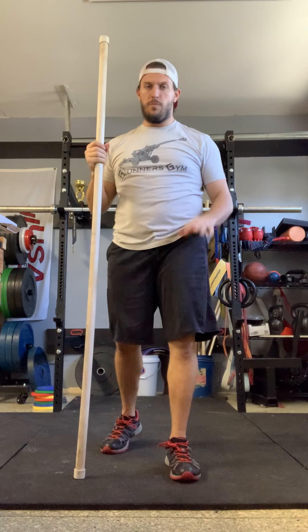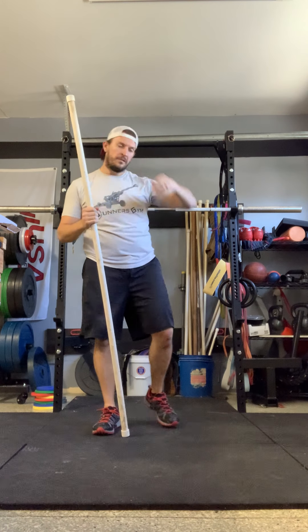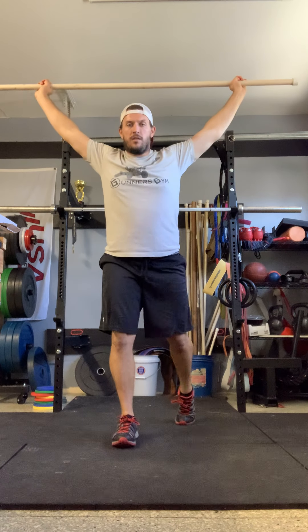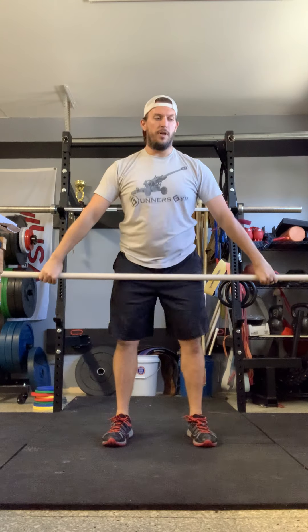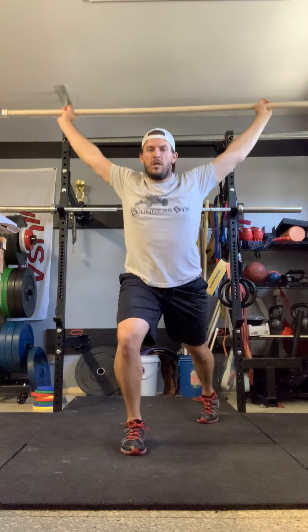Two more sets left. Deep breaths — in the nose, out the mouth. Top of the knee, split snatch. Jump shrug, elbow punch, split. Below the knee, jump shrug, elbow punch, split. Try to add a little speed to it if you've been going slow — speed up while keeping your technique correct.